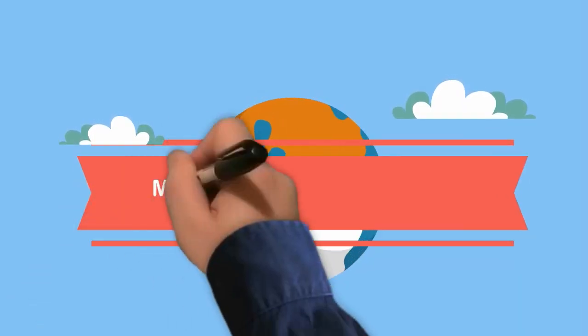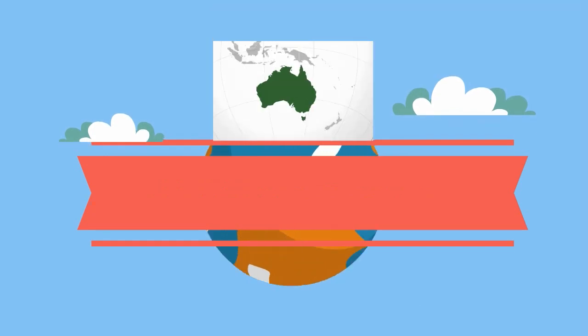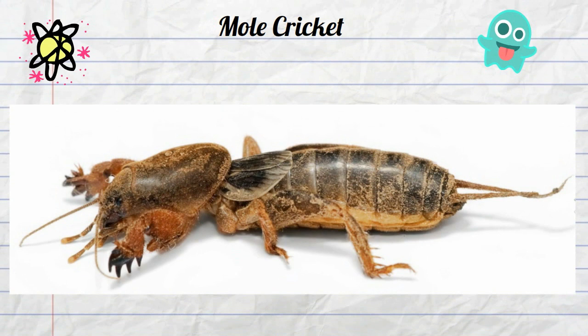Welcome to Moo Moo Math and Science. In this video I would like to talk about another weird animal found in Australia. This mole cricket is found in Australia and other parts of the world and has several weird and unique features.